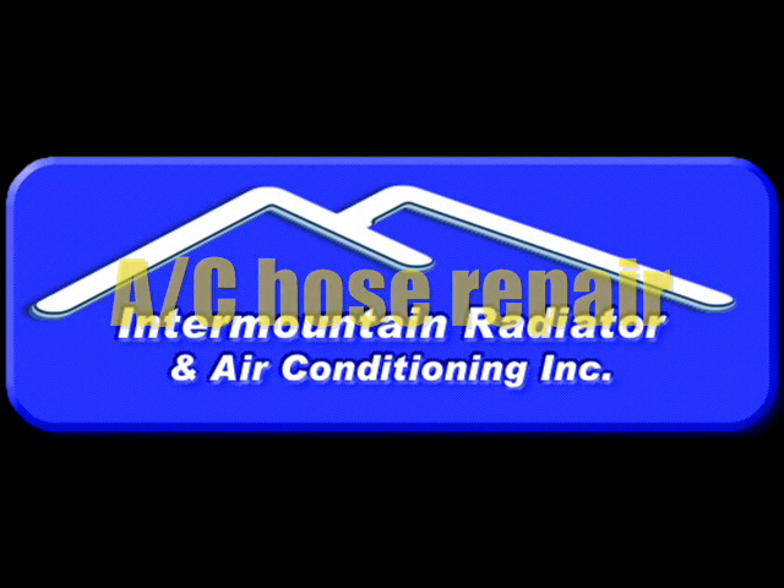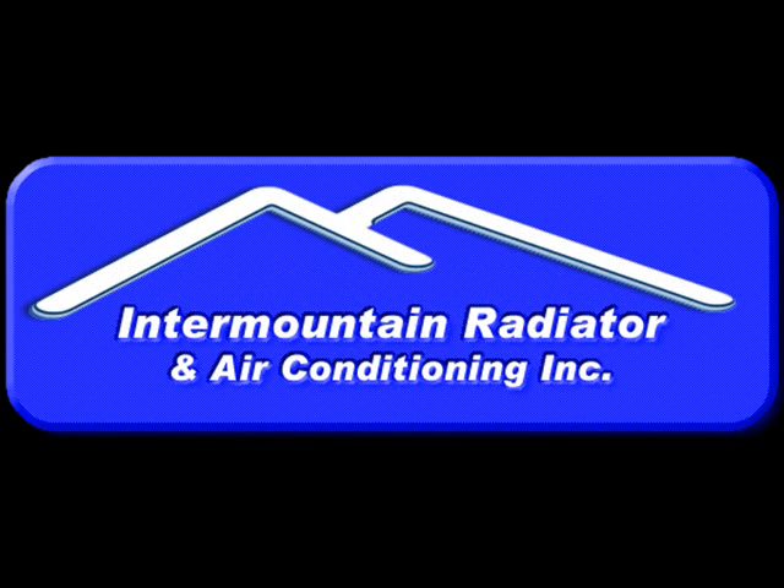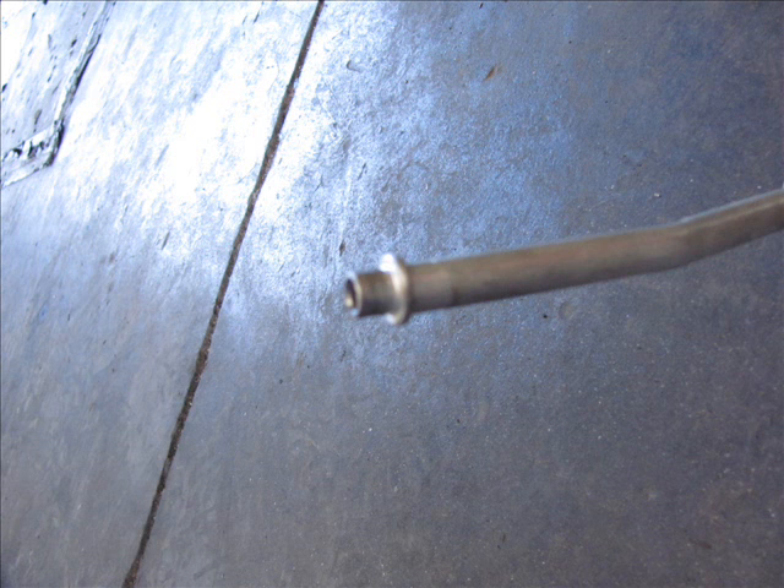Hi, this is David Avery with Intermountain Radiator, and in this clip we're going to show you an AC hose repair. We do a lot of these at the shop. This particular hose is off of a Freightliner, so it's more expensive than some, so it makes sense to actually repair it.